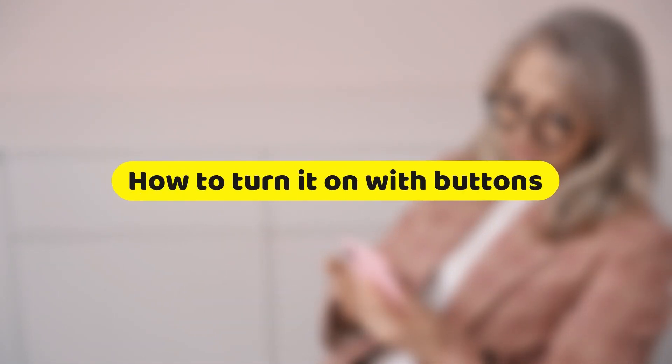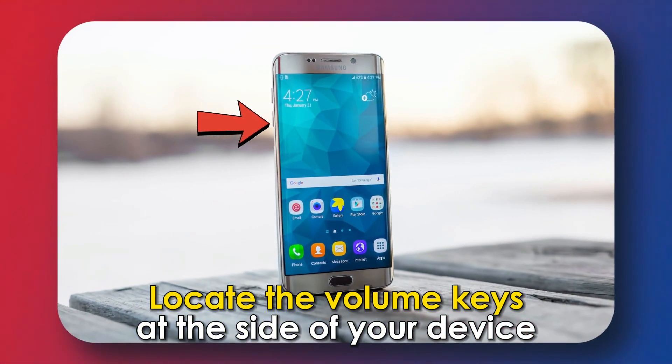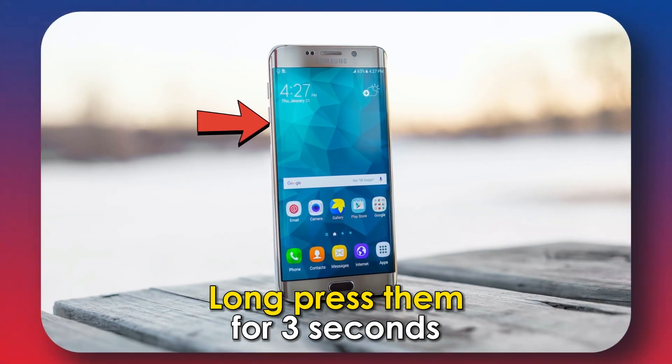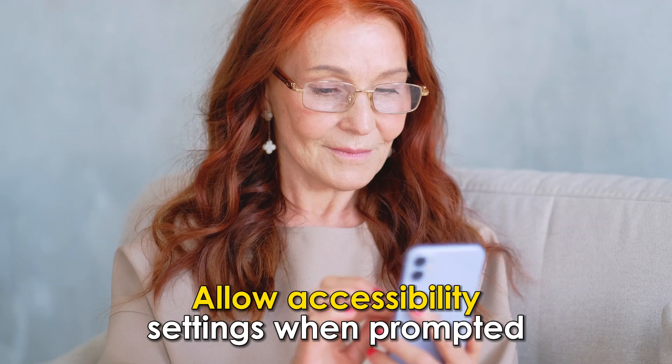Here's how to turn it on using the buttons. Unlock your device. Locate the volume keys at the side of your device. Long press them for 3 seconds. Allow accessibility settings when prompted.